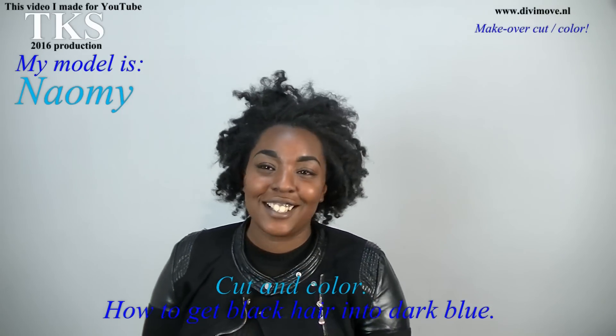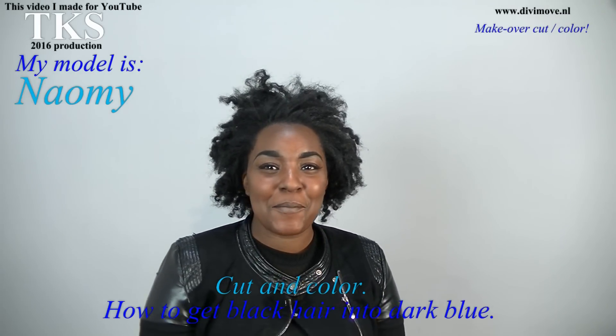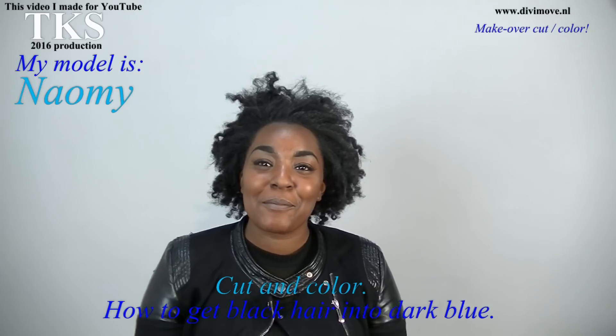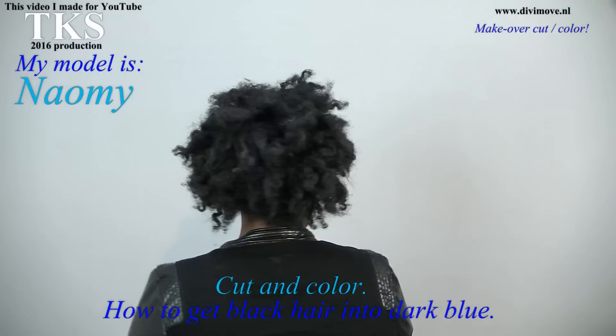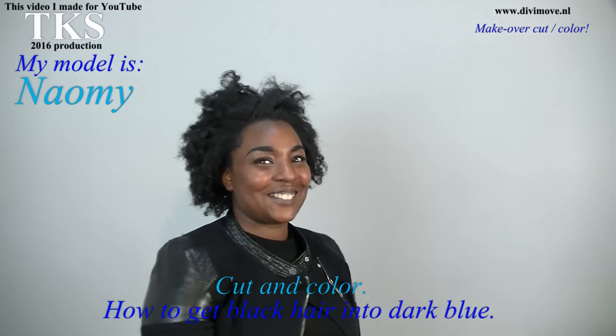I'm Naomi Mikasia and I want my hair donker-blauw. Naomi wants dark blue, donker-blauw. That's nice. Naomi, will you turn for you and the rest of the world to show what your hair is now? And it's a lot of hair. Okay, let's do the job.